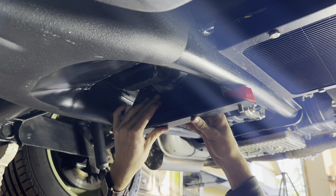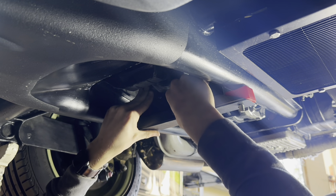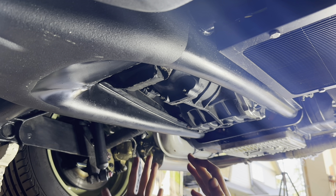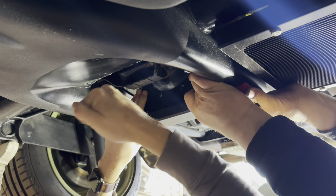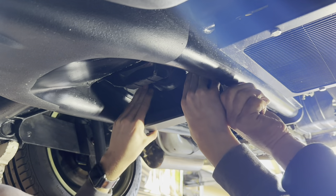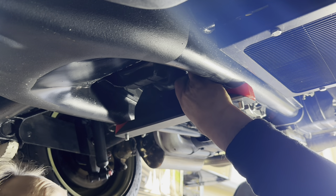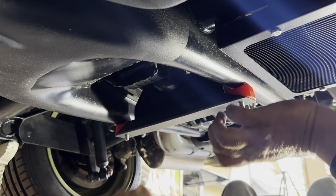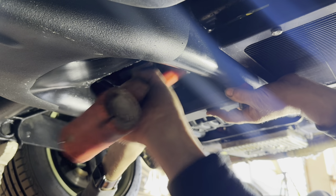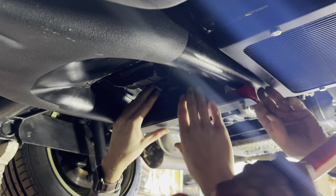I guess it must have moved — we're going to have to grind those red things now. It's so close. It's kind of hard when you're laying under a car to keep your hands above you. After some back and forth getting it lined up — okay, there you go. All right, awesome. We got the transmission brace in.